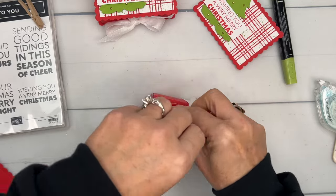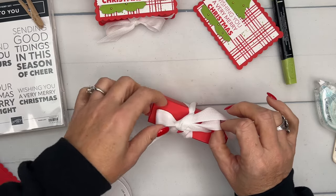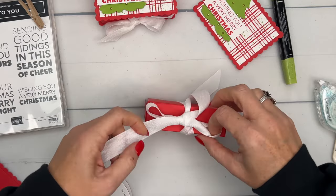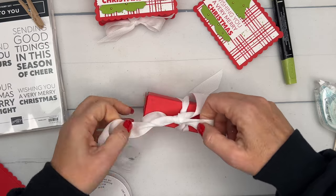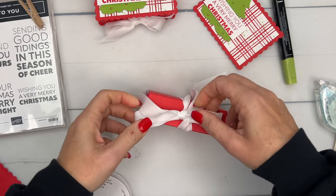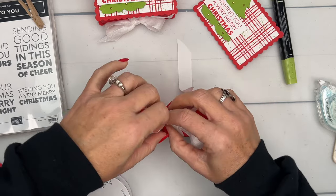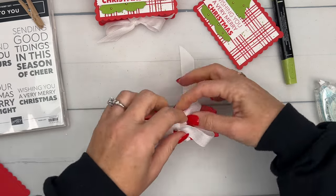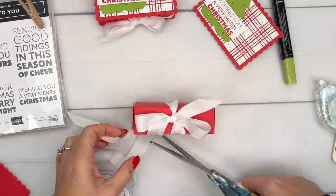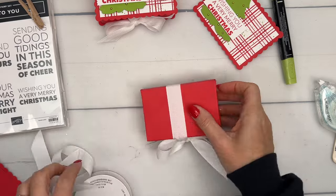This ribbon is really good for stamping — you can stamp words, images, polka dots, whatever you want to dress up your ribbon. You can also color it with Stamp & Blends. And there's your box — it's cute just like that, but we're not done yet.